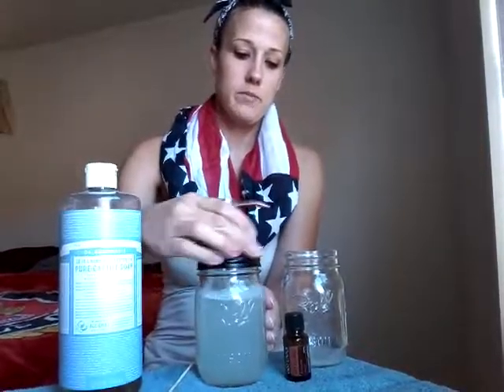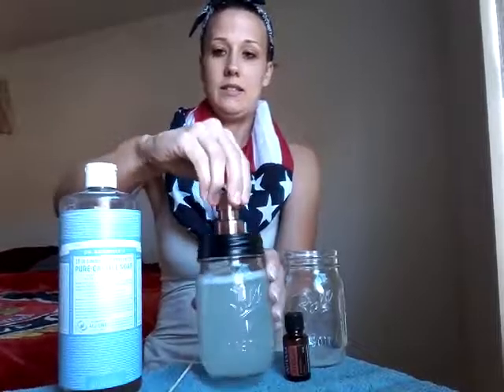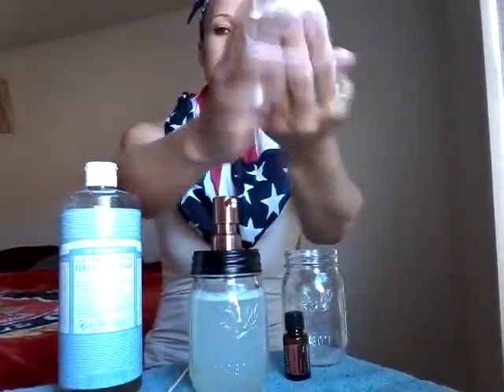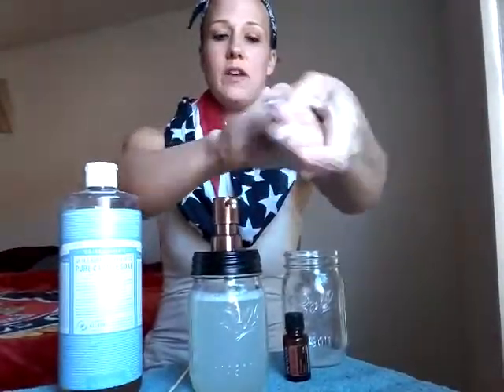I just stir it and put my lid back on. And there you go — a couple pumps to get it going and you've got foaming hand soap. Then you can just go and wash it off. Doesn't leave a residue. Smells amazing, like On Guard. It's great.